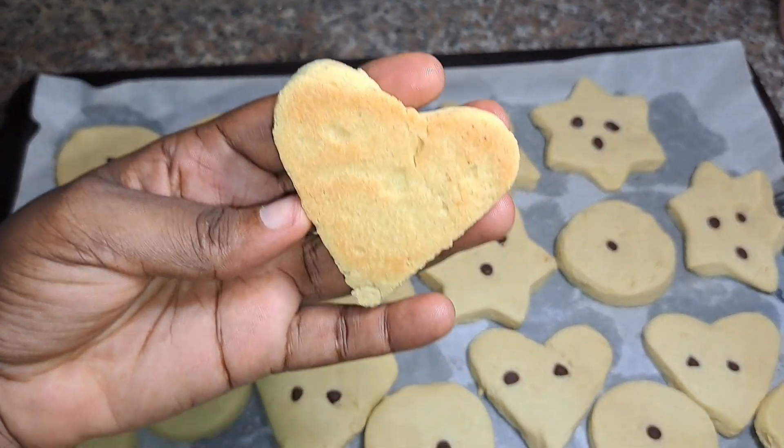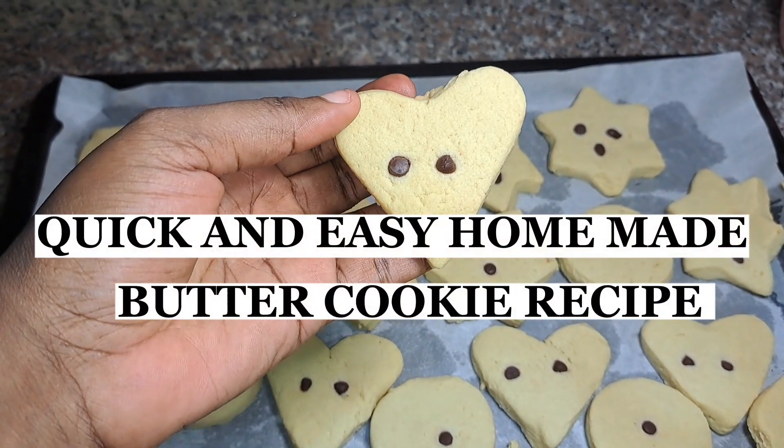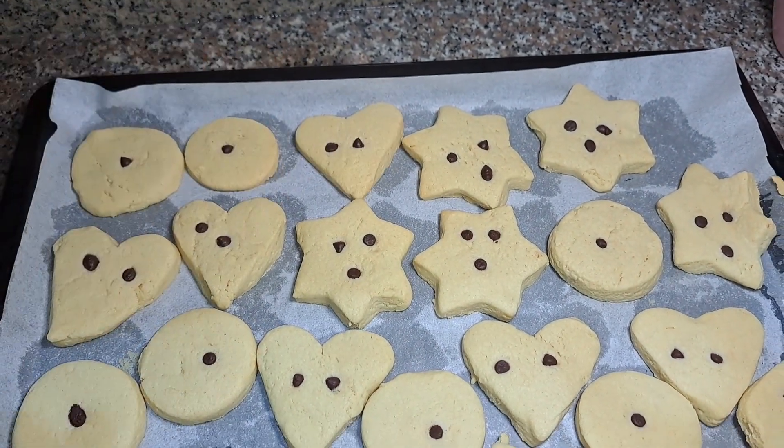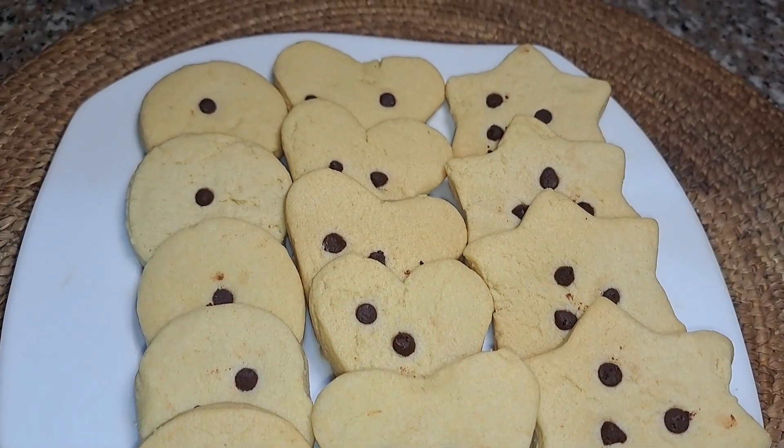Hey guys, welcome back to my channel. Today we are going to be making butter cookies, and I'm actually going to be baking with my little nephew. So yeah, let's get right into this video.